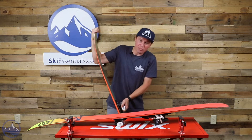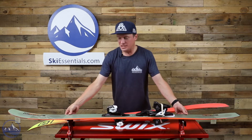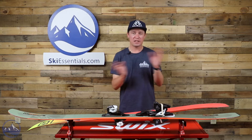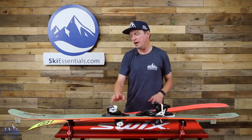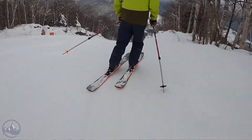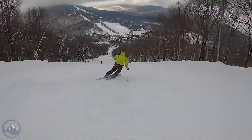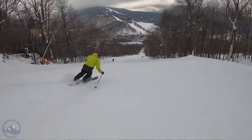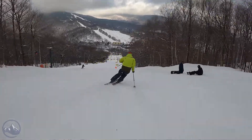Salomon has their Stance line as well — the Stance 102 comes up as a comparison ski quite a lot. That ski is a little heavier, a little more precise, a little stronger, but the QST 106 is certainly no slouch. It now sits in an interesting spot between the QST 98 and the new blank — it actually has a little bit less rocker than both of those skis. So somebody shopping within the QST line who wants a little more edge grip and better tracking should consider this ski.